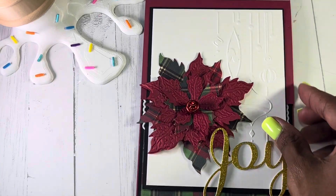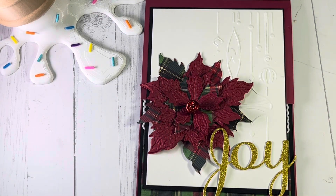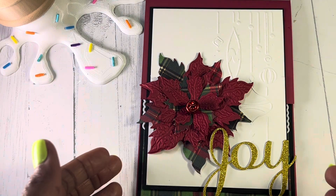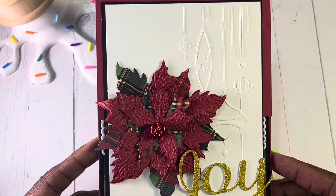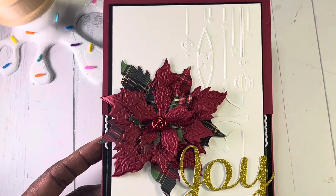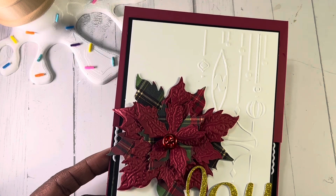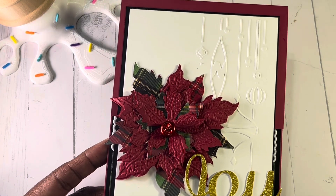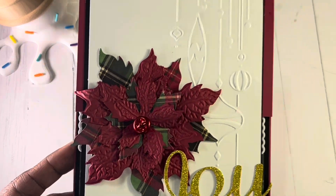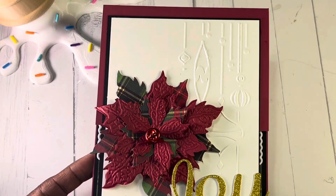I decided this time to do some fun fold cards. This card here is called a top lift fun fold card. I also used an embossing folder — this is an embossing folder by Darice and it is called Ornaments on the Side. It is very pretty. I love how it just adds a little bit more dimension to the top of the card.